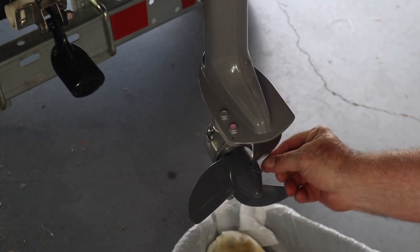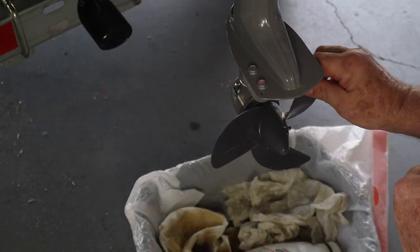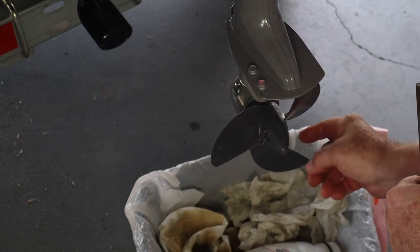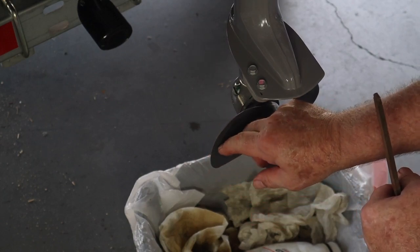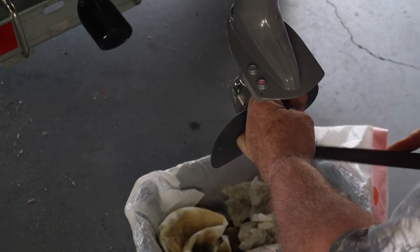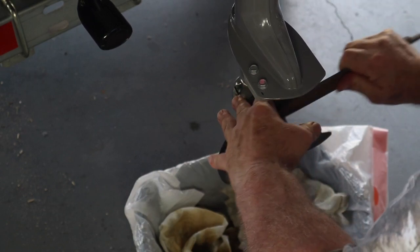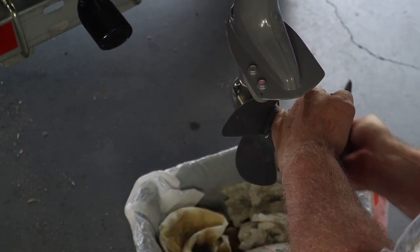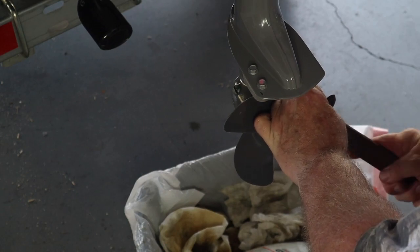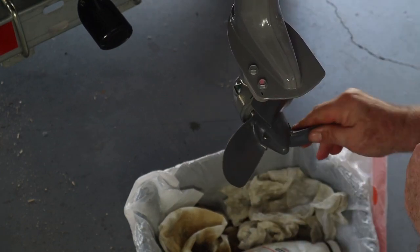We're going to pull this propeller off. But I want to do something first. This propeller is plastic, so when it's running through heavy things it gets kind of chewed up on the edge, putting a rough edge on it. So I've got a file here and I'm going to file just down the edge to make it smooth again. This is a pretty fine file — it's not real rough — so I can work on this without taking an awful lot of material off. I'm just trying to get it back close to where it was originally.